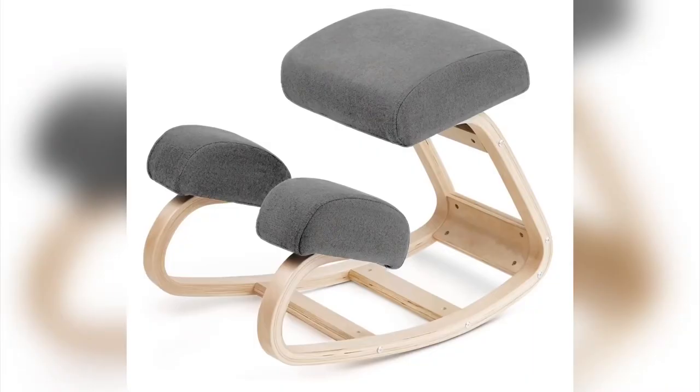So what am I sitting on right now? We were that impressed with the Noble Chair by Vilno, we got a second one. I've actually got the grey one and my wife's got the blue one.